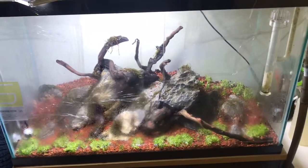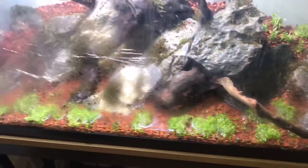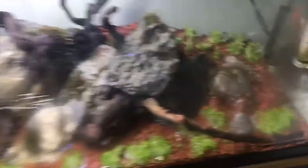It's about a week later now in this video. I just added the Staurogyne repens here in the back, and we're getting some really good growth — everything's growing in pretty nicely. As you can see, some of the red plants have started growing new leaves. Some of them are still a bit rough-looking, but they're all bouncing back pretty well and it's looking really good.